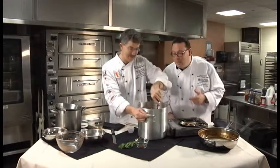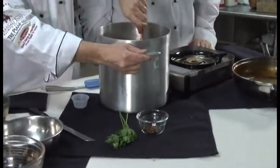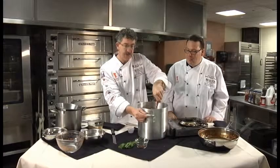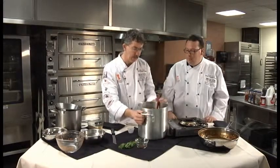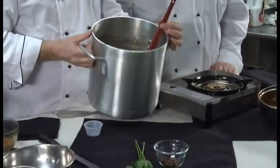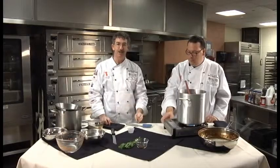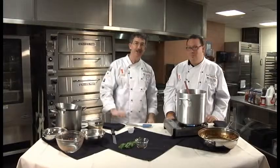It's on a drier side, which is fine. When we had the end product and served it, people are used to a little more liquid, but you can always add a stock or more tomatoes. We'll let that simmer out while we put together our dessert. We've got a nice apple tart coming up — it's almost like a cake, between a cake and a tart, but it's really good. Stick around, we'll be right back.